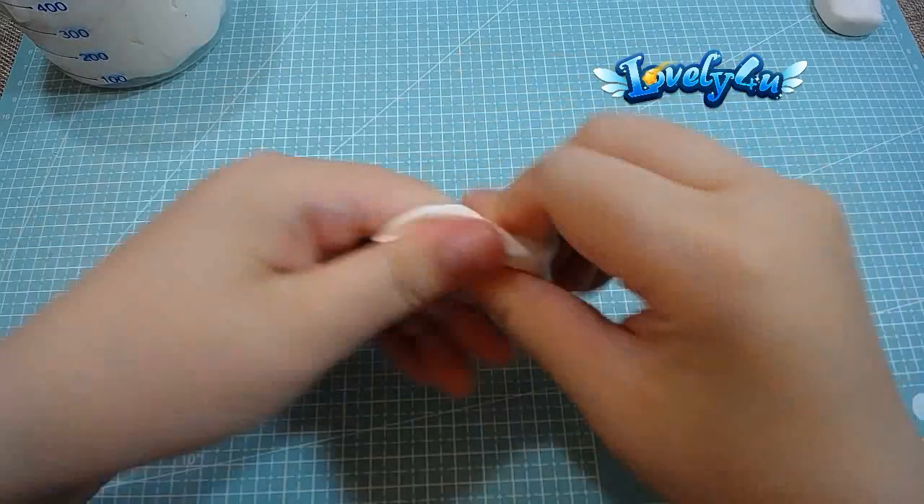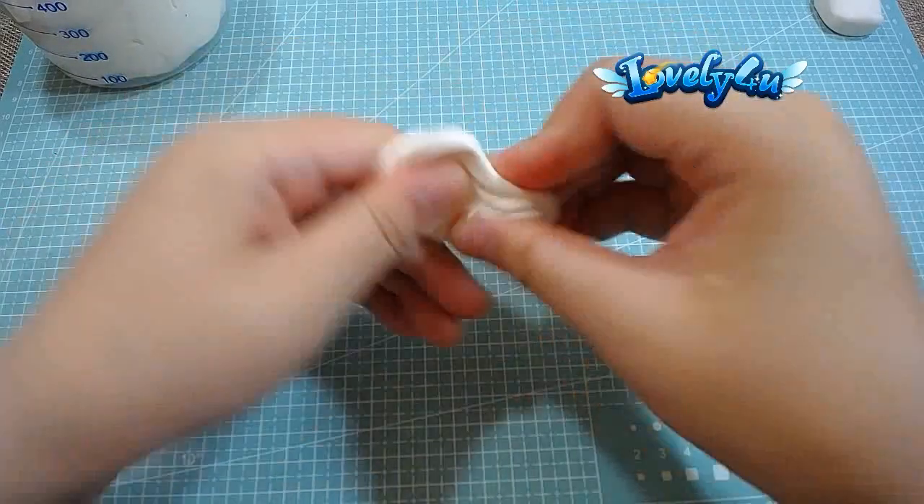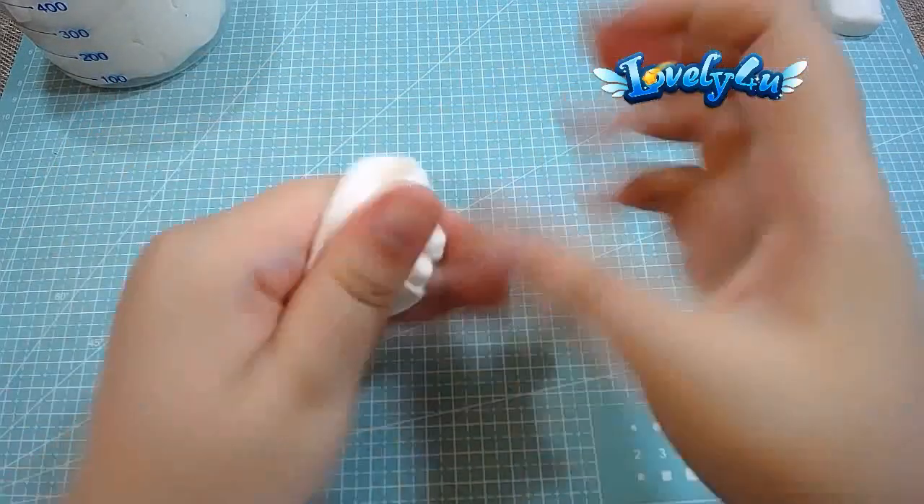Hello everyone! Today we are going to show you how to use your fingers to shape the face, rather than using the nose.